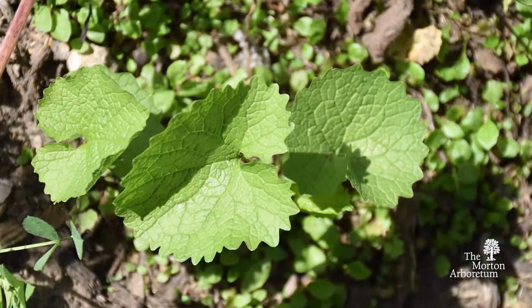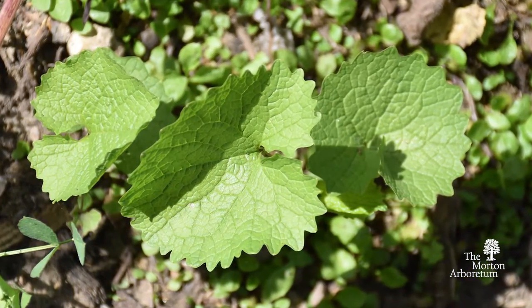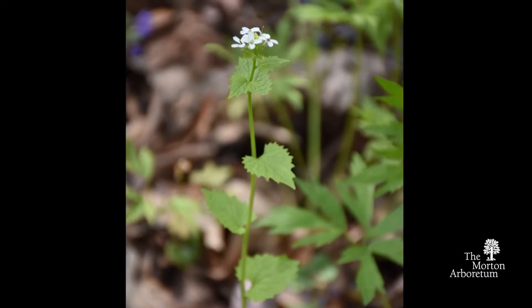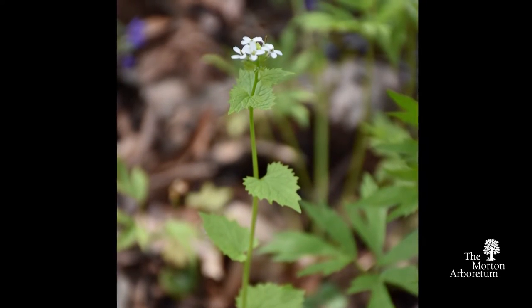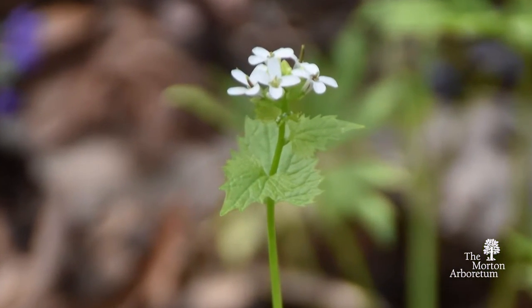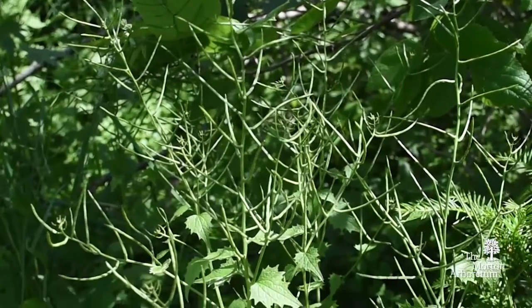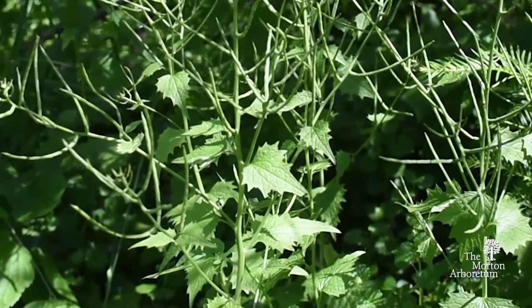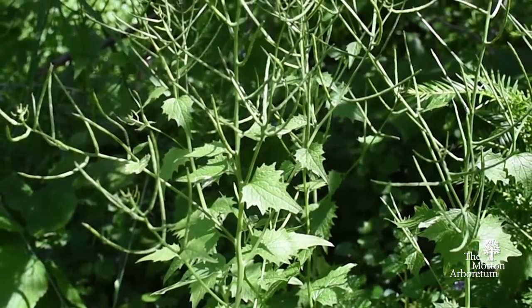First year rosettes form small clumps hugging the ground. Second year plants form taller stalks with white flowers of four petals and long narrow seed pods. The leaves are alternately arranged and are heart shaped and rounded to triangular shaped.